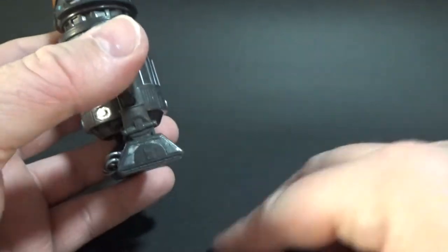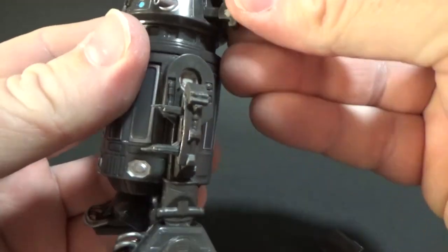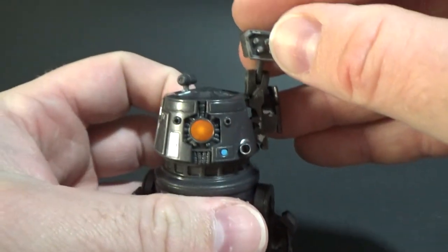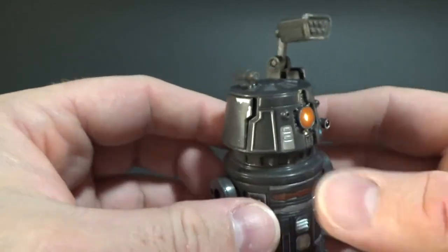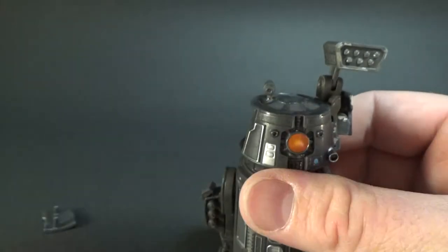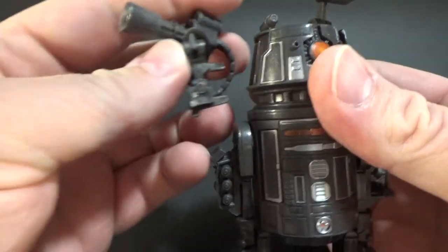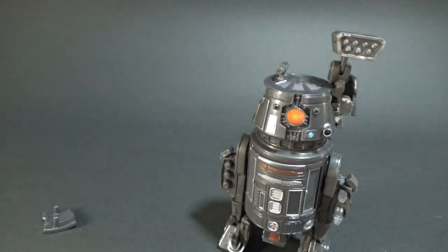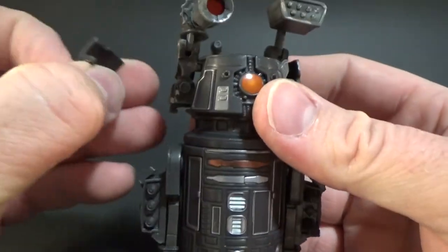Now we get to the dome. We pop off those plates and pop that one on, then just pop that plate back onto the side there. And then we have this fierce-looking missile launcher of sorts. Same with this side — popping that plate on the side there as well.